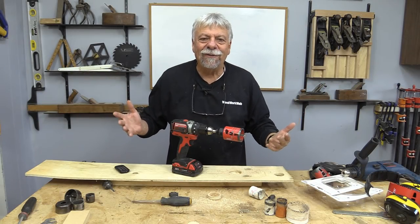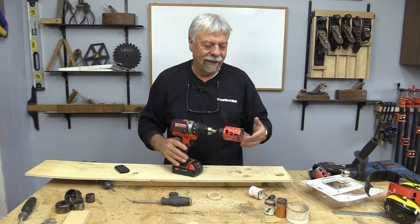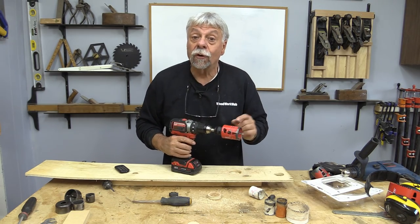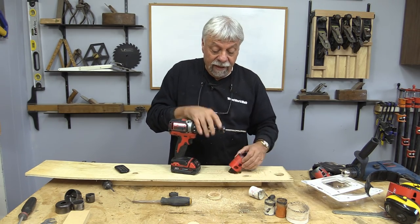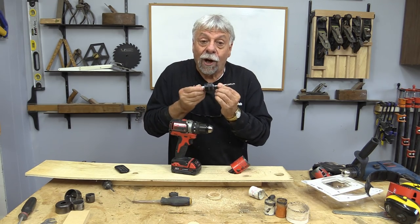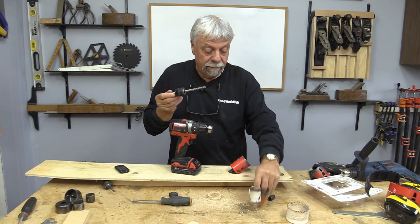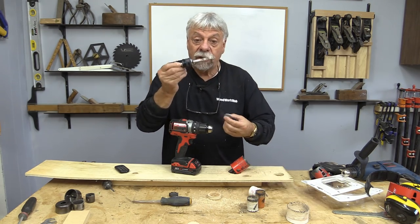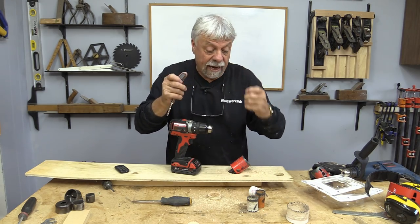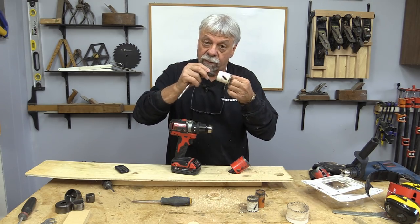Now I know all of you who have hole saws are thinking, okay, so what's the big deal? Now I have to go out and buy a Freud arbor and Freud bits. No, you don't. Look at what Freud has done — they've marketed just the arbor. For all of us who already have an investment in bits, when you buy just the quick-release arbor, it comes with a couple of quick-release adapters, and these adapters come in two different sizes: a small thread and a large thread.